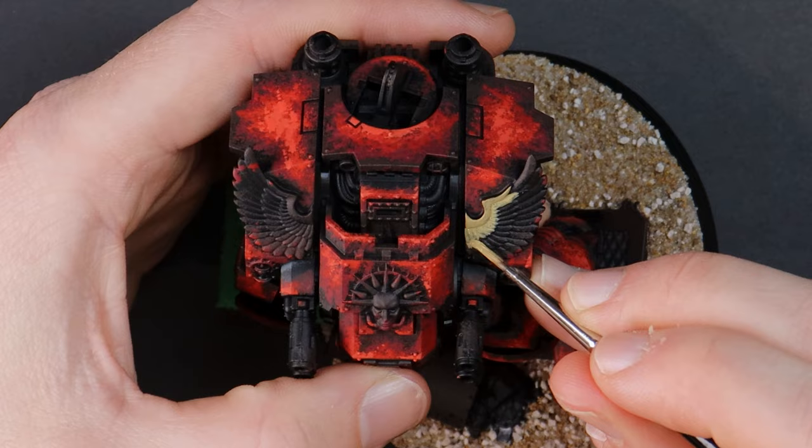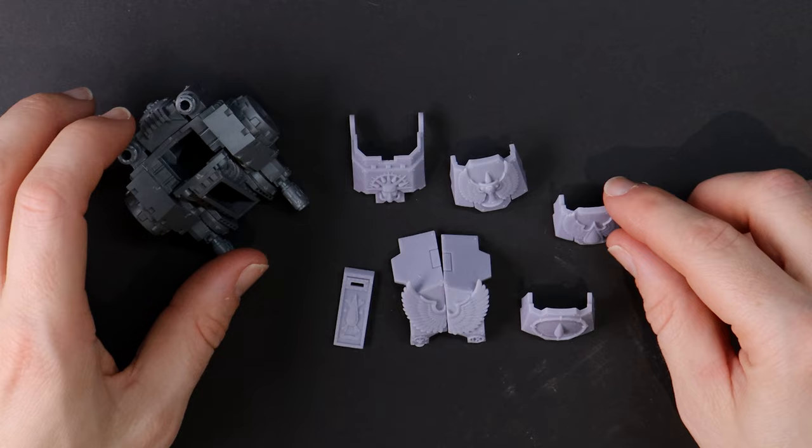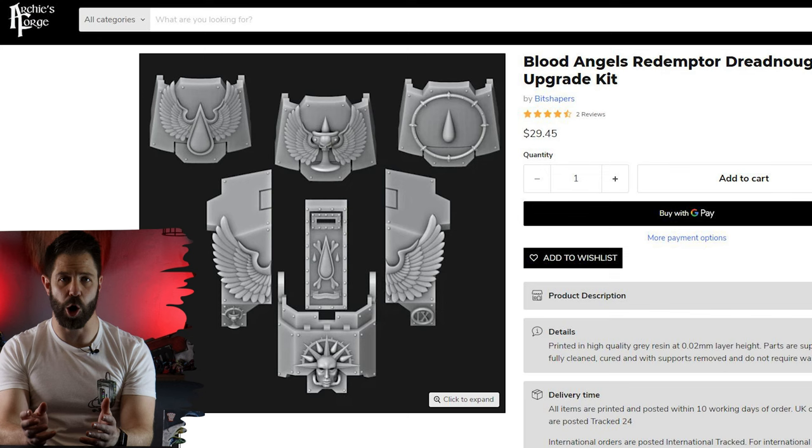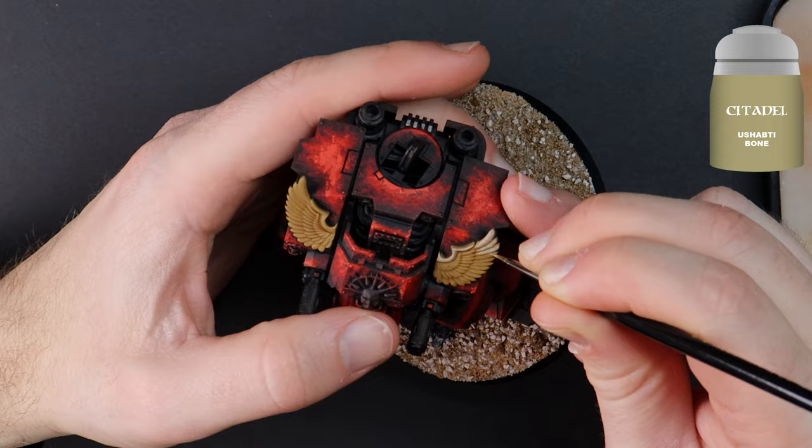I've decided to go with the bone color wings for the chest rather than gold — the model will have plenty of gold to come in other areas. A great way to make your Warhammer model stand out from the crowd is to hunt around online for custom parts created by talented designers. I found this Blood Angels Redemptor upgrade kit on a site called Archie's Forge. If you're after your own, I'll put a link below. Often you buy parts as 3D STL files that you print yourself, but in this case these are printed for you in high quality resin and then posted out.